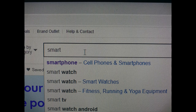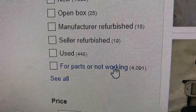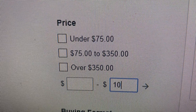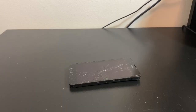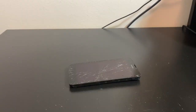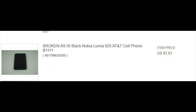What I did was go on eBay and type in 'smartphone.' I got a bunch of results — brand new ones, used ones, iPhones, Android phones, Windows phones, etc. I hit 'Buy It Now,' free shipping, and 'Parts Not Working.' I set the limit to $10 and got phones like LG G4s and iPhone 5s and 4s. Then I changed the filter to $5, which reduced it further, and finally down to $3.